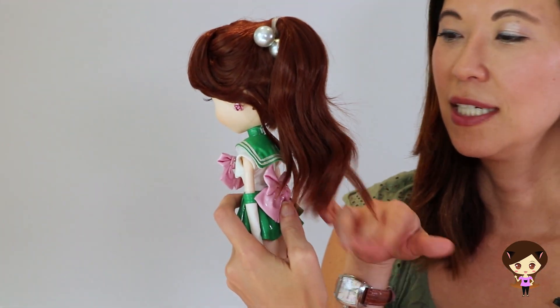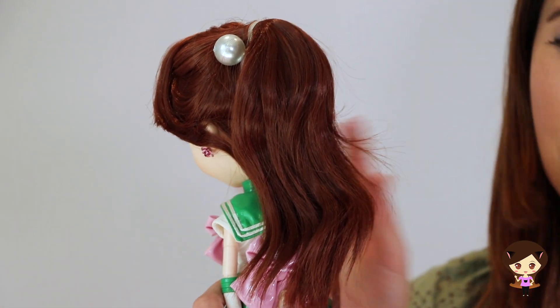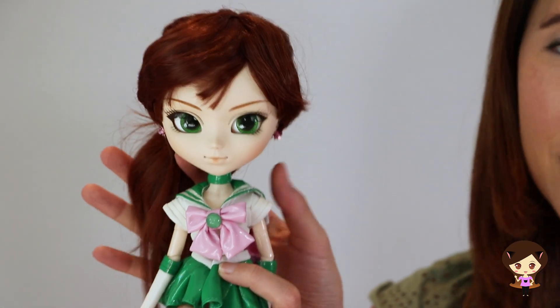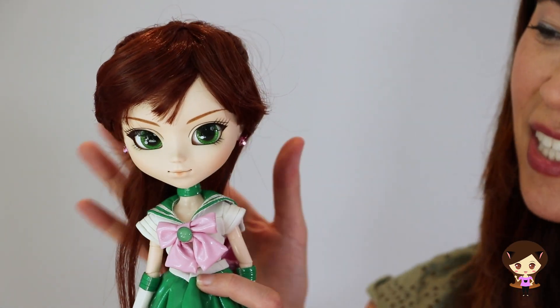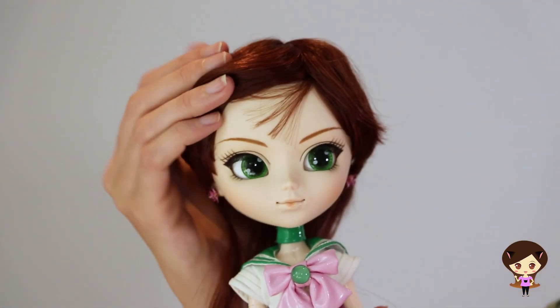The wig itself is kind of messy — this is just my doll. I don't know if you get it new in box whether it's in better condition, but this doll is just messy. It's kind of hard to keep all the flyaways and a little bit of the frizz in check. But I do of course love that she's a brunette.